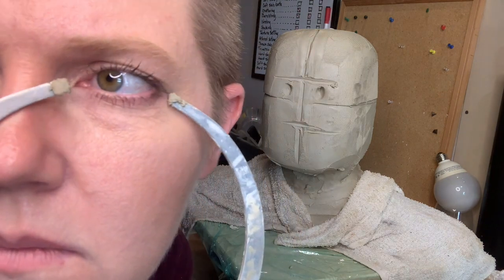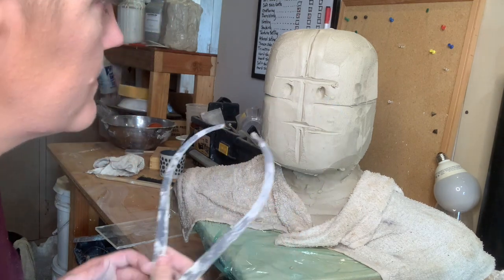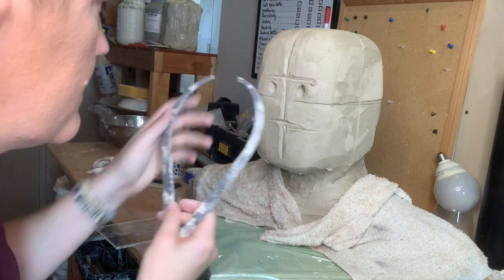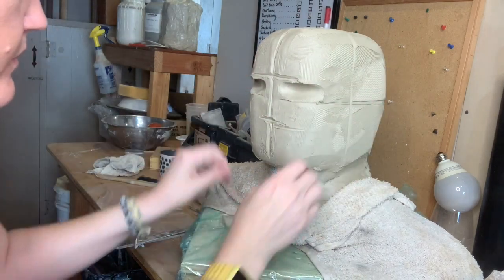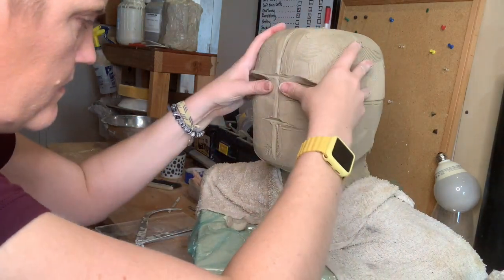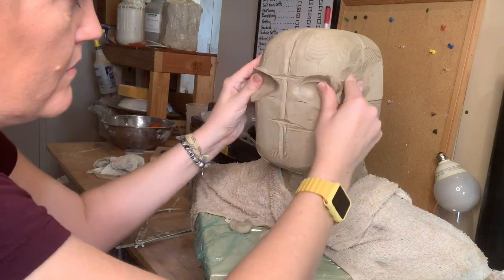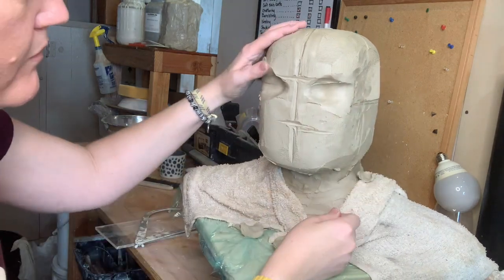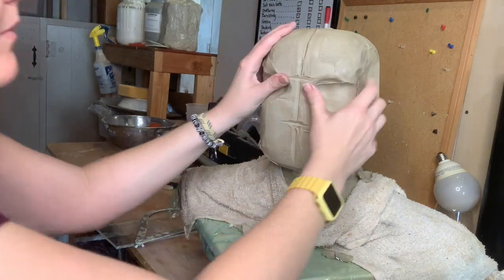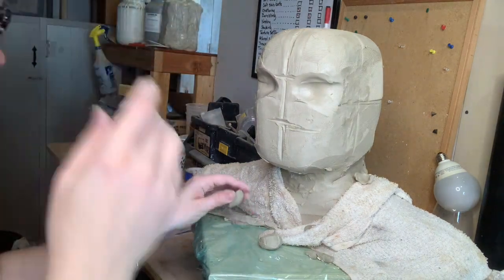I'm measuring the width of my eyeball and placing it into the middle - making it a little bit wider. Now I'm going to gouge those eyeballs out. This is where we're starting to look like an Iron Man. Your eye sockets are placed in between that middle line and that top third line, and I'm pulling it all the way out to the side - it's not just a ball that's a hole in your head. The bone goes back further than the bridge of your nose.